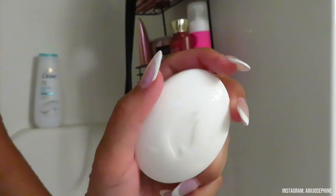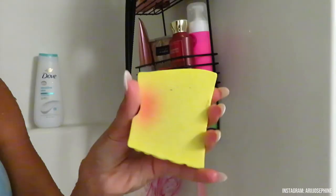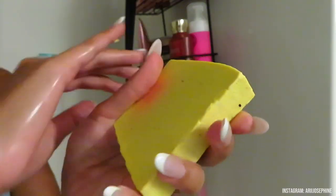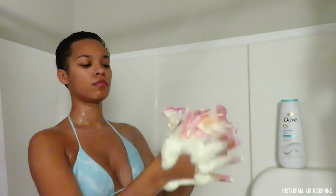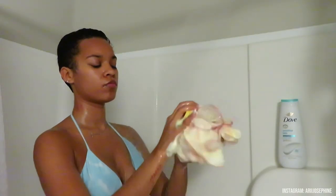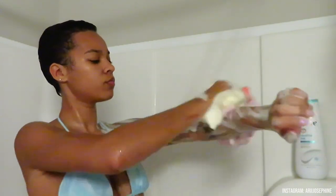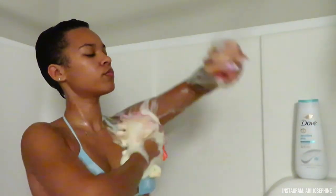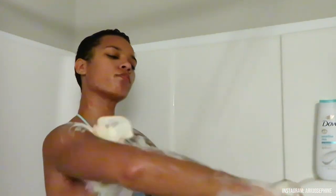Now onto cleansing my body — I use a bar of soap first because it really cleanses your body the proper way. I usually use Dove bar soap, but today I'm trying out this Lush bar soap I was gifted. It smells so good — I put the name on screen if you're interested. I go in and properly cleanse my whole body with the bar soap.